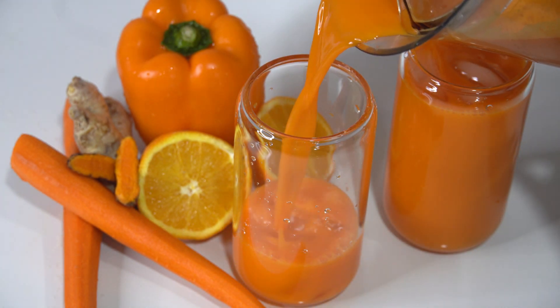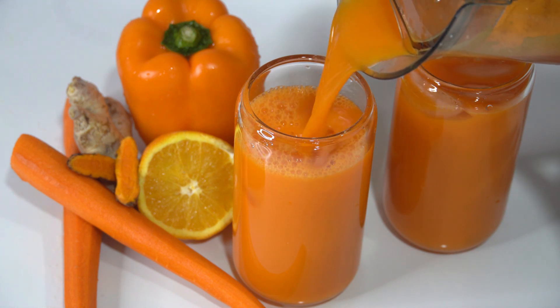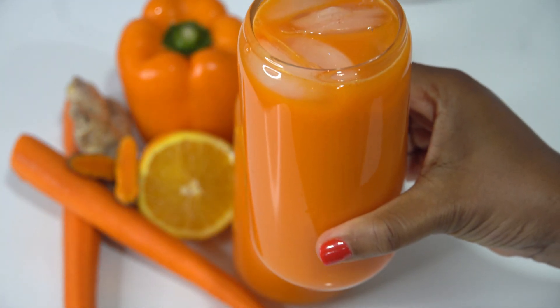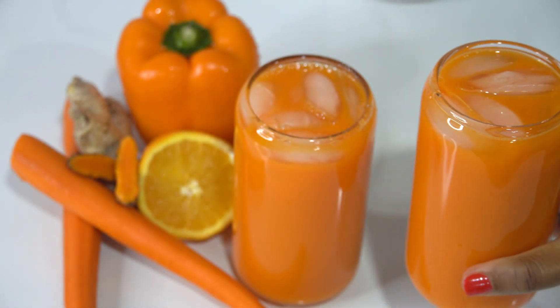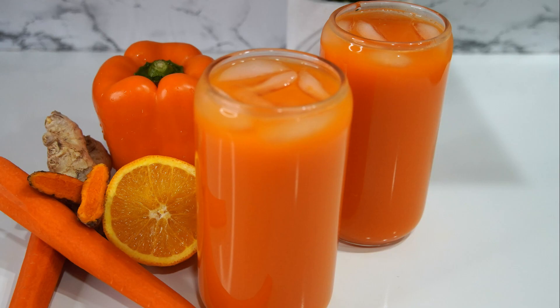This juice was absolutely delicious. You don't taste the turmeric or the pepper, but you know it's there and you're going to totally enjoy this drink. Please subscribe before you go and give the recipe a try. Thanks for watching. Bye now.